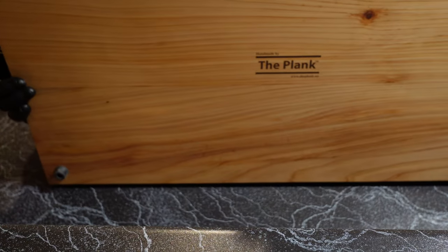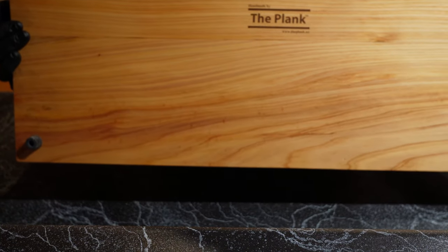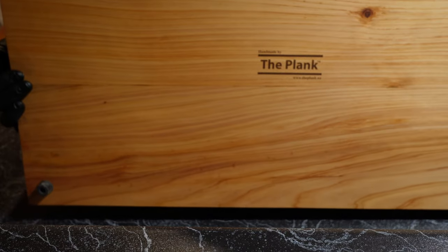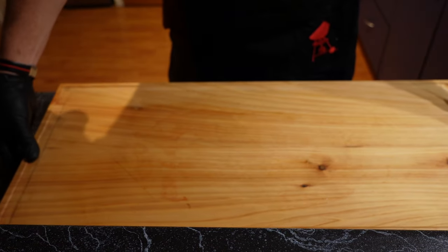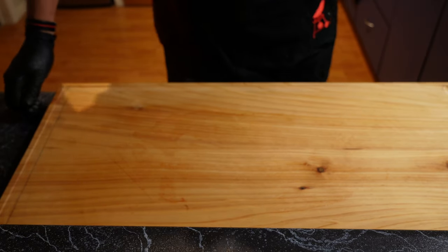Big shout out to the people at The Plank — www.theplank.nz — who made this fabulous chopping board for us. Taranaki Base Company, a reasonably new company so give them some love. Link in the description.